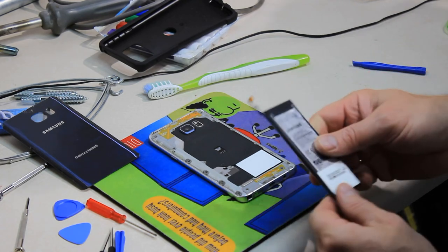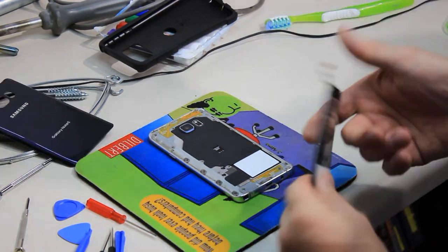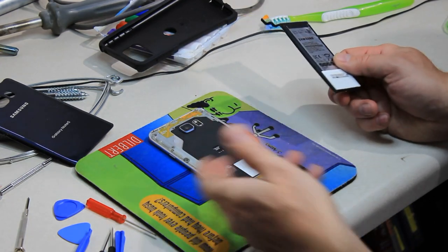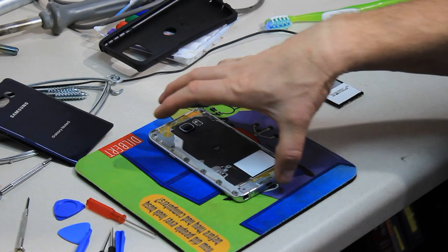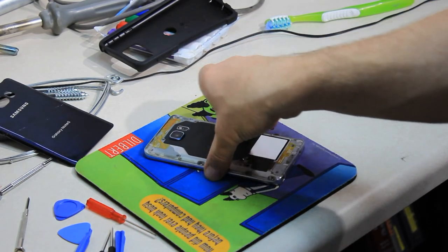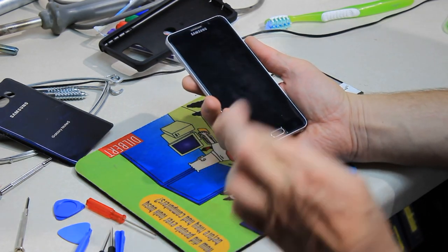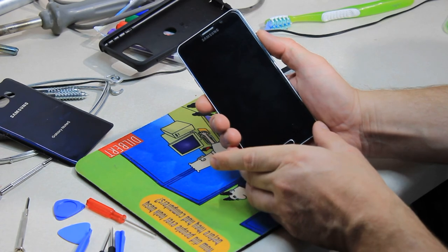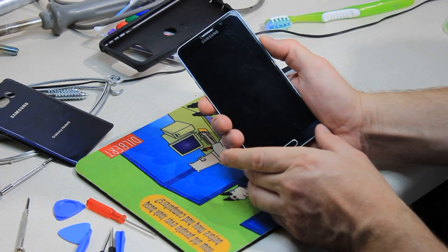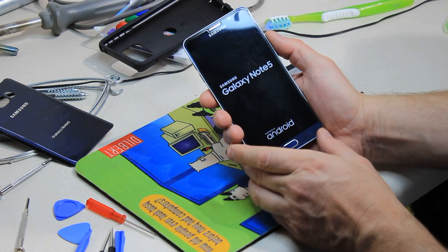We've got our new battery — this is actually the old battery I pulled out of the phone. Replacing the battery is easy to do; you've got to take out all the little screws around the edges and remove this. So we replaced the battery, we're going to turn this on, and hopefully — fingers crossed — this thing is going to turn on.